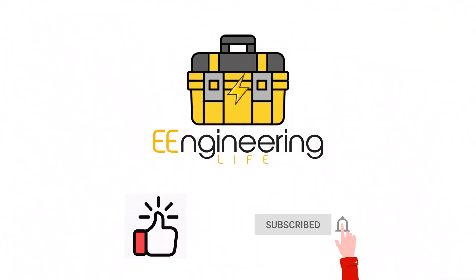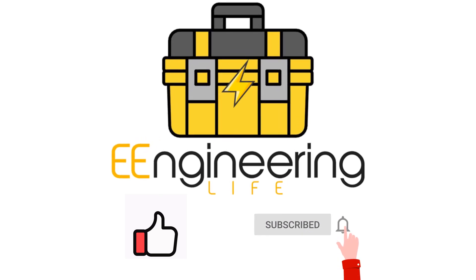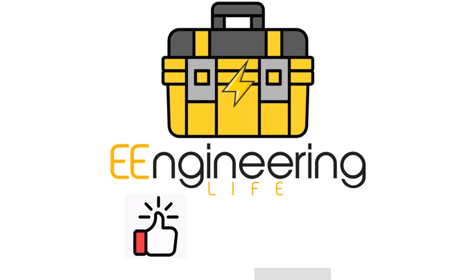And that's it. I hope this helped you with your first exothermic welding on your project. To further discover e-engineering life, please like and subscribe to our channel to stay updated as we electrify our world.